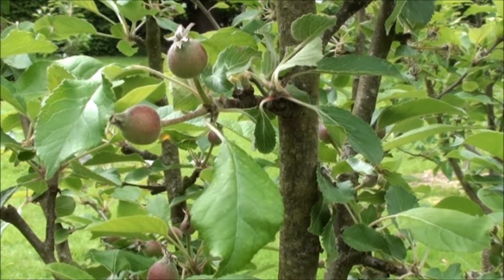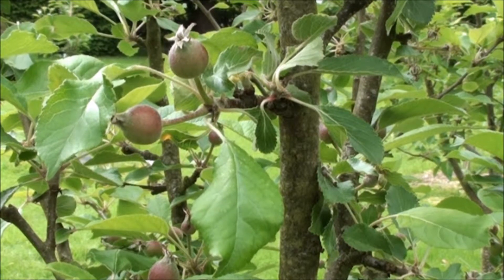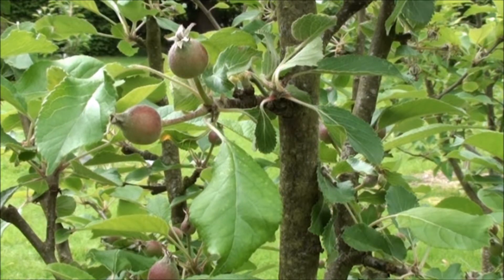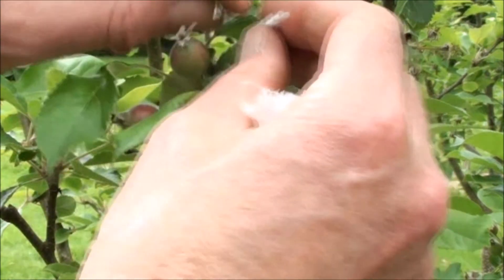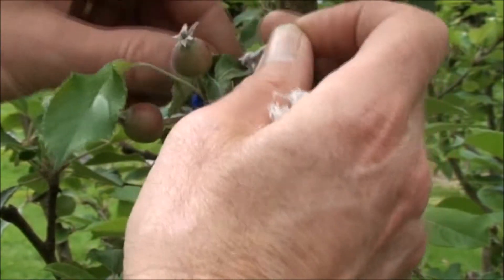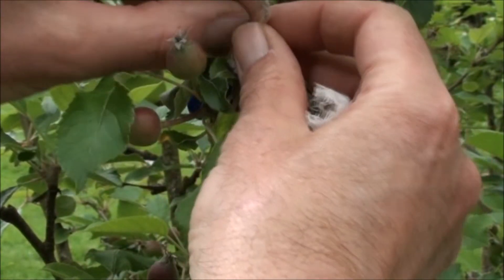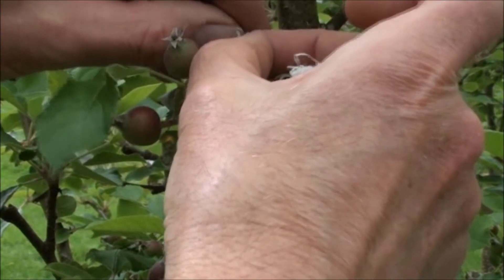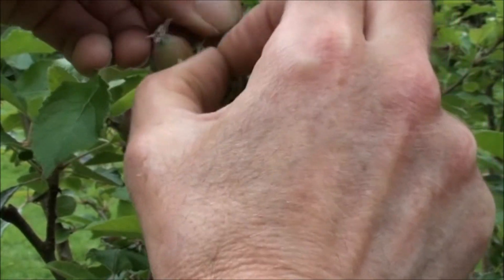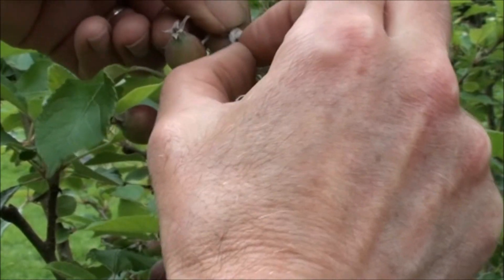Later in the season, once the apples have expanded to maybe three quarters of their size, I'll actually mark them with a cross number with an indelible pen. In the meantime, I'll re-tie the beads around the base of the cross so that I can find these again without too much difficulty.